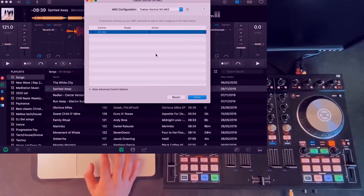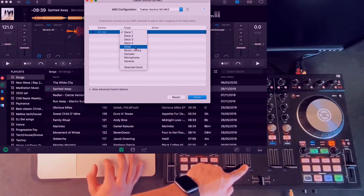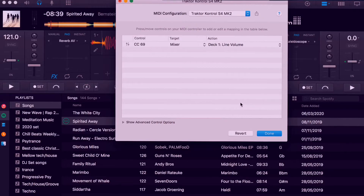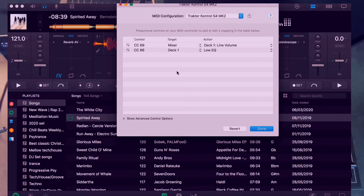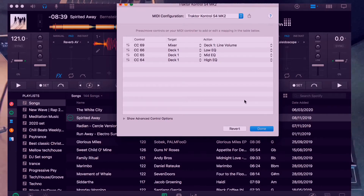What you need to do is say this is the fader and target it to channel one, which is this side of the Traktor. This is a volume, and you need to go to mixer — because you want to mix — and under the mixer, select channel one line volume. For the next one, I want to set my low frequency, so I move that knob, it comes up, I assign it to channel one low. Then the next knob — channel one mid. Then the last knob on this channel, I assign that to high. So these four controls are set up. That's the basic setup you need to start mixing two tracks: highs, mids, lows, and the fader.